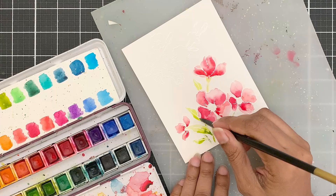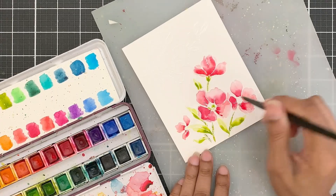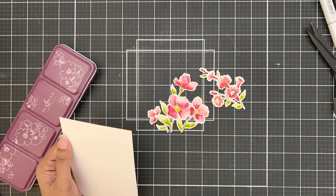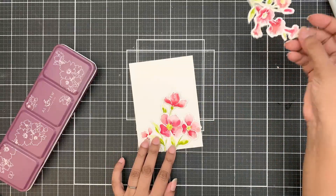For the greens, I picked out the mossy green colors. Again, this is completely up to you — switch up the colors if you want to. Once dry, I used the coordinating die to die cut the images and then set them aside.